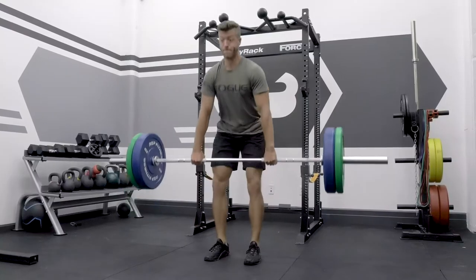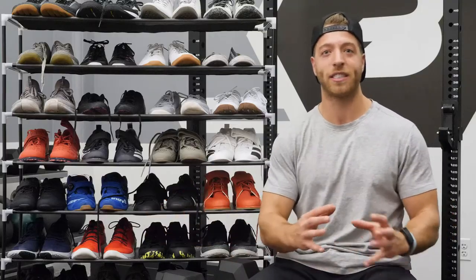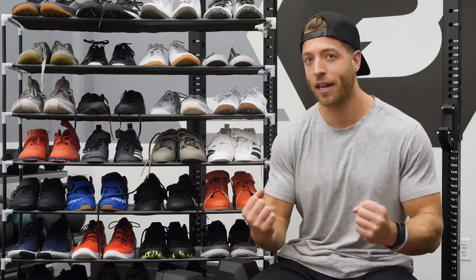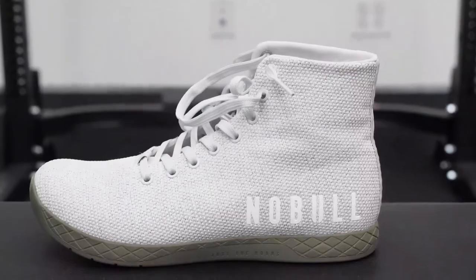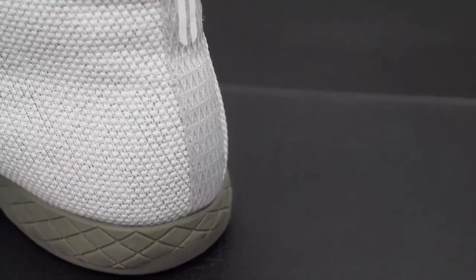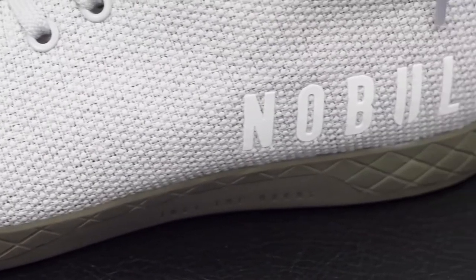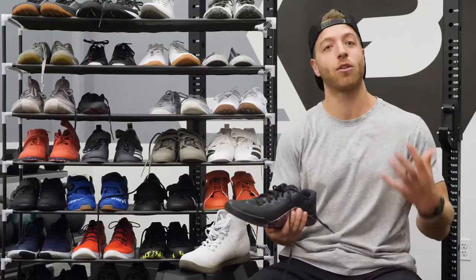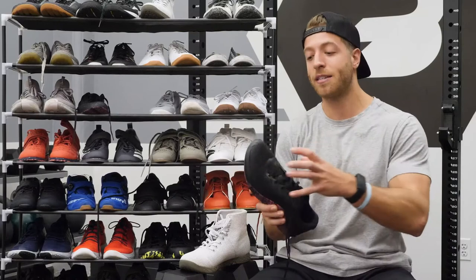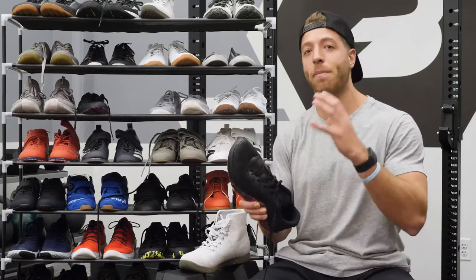Best cross trainer for deadlifts — note that you can deadlift in all these cross trainers, but this is for the individual who wants that more synonymous true deadlift shoe feel with their cross trainer. My top pick has to be the Noble High Top Trainer. I love deadlifting in a high-top Converse and this gives me that feel, but also gives me that slight edge of versatility with its overall construction and design. My second pick for deadlifts is the Nike Metcon 5, again solely because it's so stable and it is designed slightly wider than the Metcon 4 so you can splay those toes a little better.